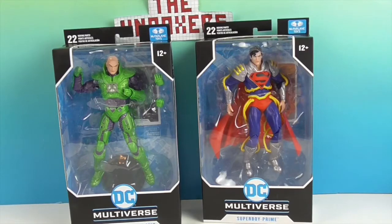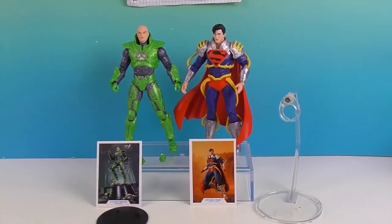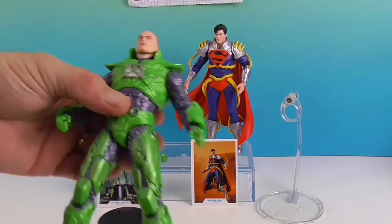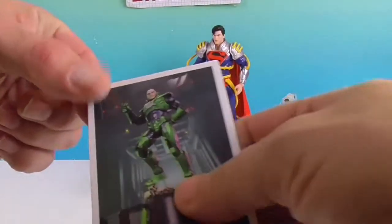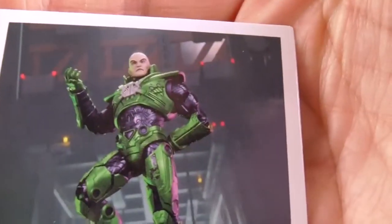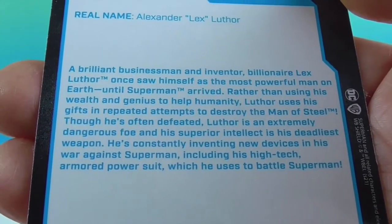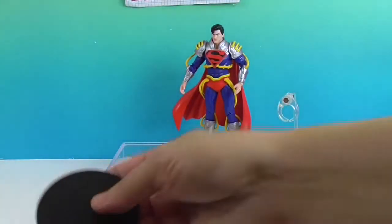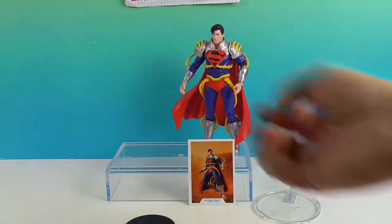We're going to go ahead and get them out of their packaging and give you a much closer look. Let's look at Lex first. He does come with an extra set of hands — but let's show his collector card first. There's his card, just like the artwork on the back of the box, and then there's his data profile in case you want to read up on Lex Luthor in the power suit. He does come with the stand — the regular stand with the little peg and the DC logo on there.